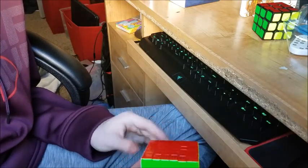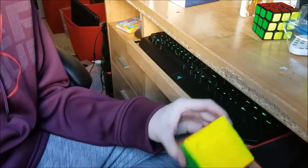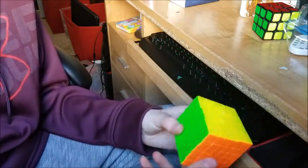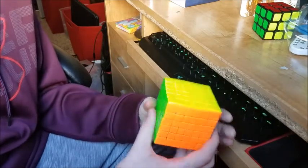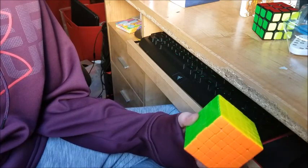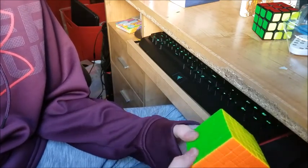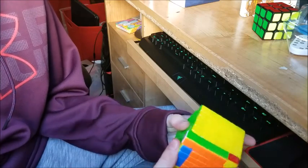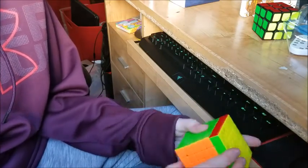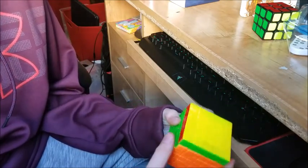Alright, so that's the 6x6 solve. The cube is really smooth, which makes it very enjoyable to solve. Whenever I got parity, it was like no big deal — I get to turn the cube more, which makes it really smooth and more enjoyable. That's what I really like about the 6x6. It's not as fast — it's more just like a fun cube to solve. Since I'm not really a speed cuber for bigger puzzles, I could care less, honestly.